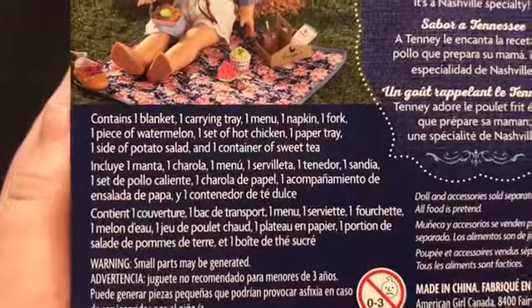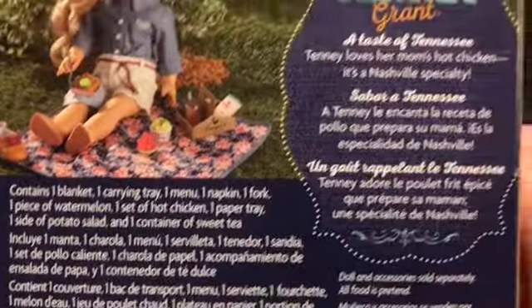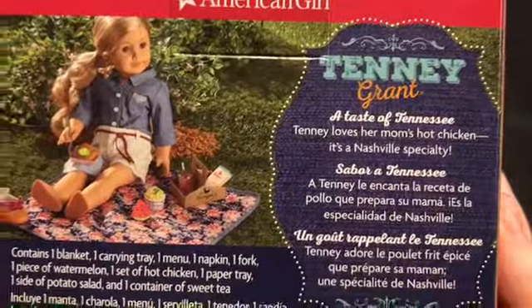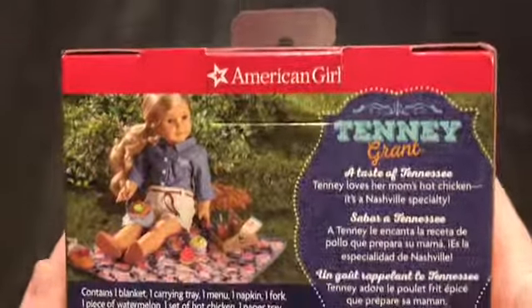Everything that comes in it: one blanket, one carrying tray, one menu, one napkin, one fork, one piece of watermelon, one set of hot chicken, one paper tray, one side of potato salad, and one sweet tea container. Then it says Tinny Grant — a taste of Tennessee — and talks a little bit about her mom's food truck.